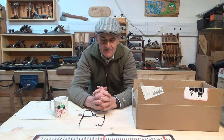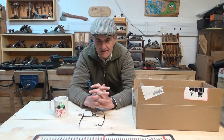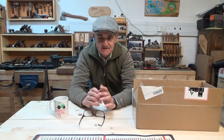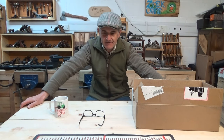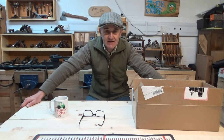Hi guys, welcome back to the channel. Got an exciting one today — an unboxing. Before I launch into the unboxing, just wanted to have a couple of minutes and a quick chat with you. About three weeks ago I received an email from Jason at OneLeaf. It was unsolicited, but he kindly offered to send me out a product to test. As I've always said on this channel, I'm not interested in sponsorship whatsoever — I'll never accept sponsorship on this channel. The ethos behind the channel is purely to help you guys shoot better and get more enjoyment from your sport.